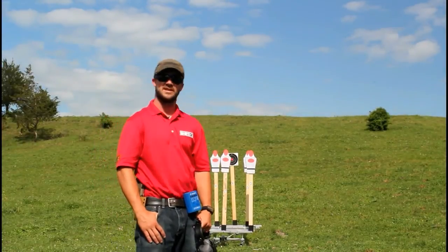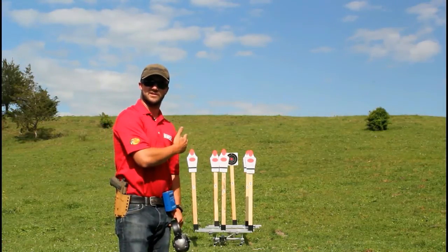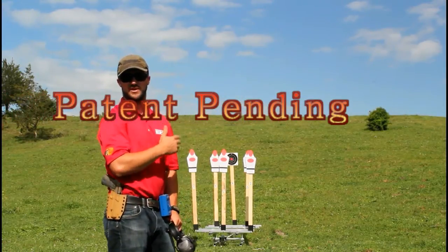Hey folks, Keith Gibson from Top Shot Season 4 here, introducing a new target from Reaction Targets. This is the HURT System, the hostage rescue training system.